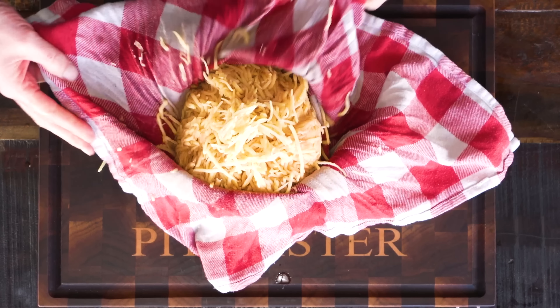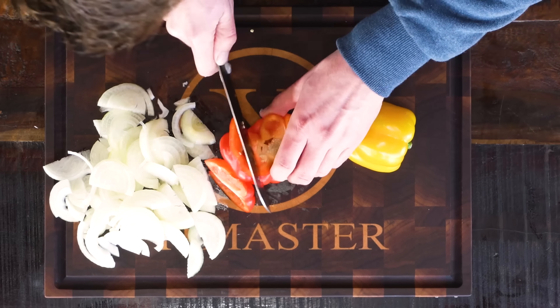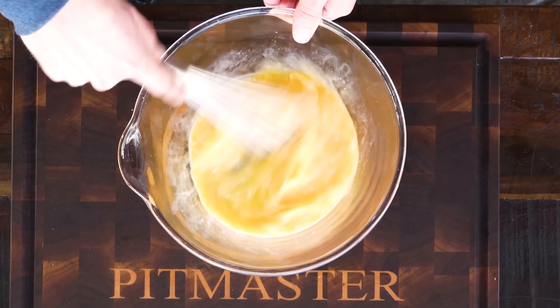I'm going to grab my santoku knife and start slicing fine three onions and two bell peppers, cutting them up into thin strips. Of course, I'm going to be needing some eggs — I've got a pair of fresh free-range eggs. I'm going to crack them open, put them in a bowl, and whisk them up so they're ready for my hash browns.